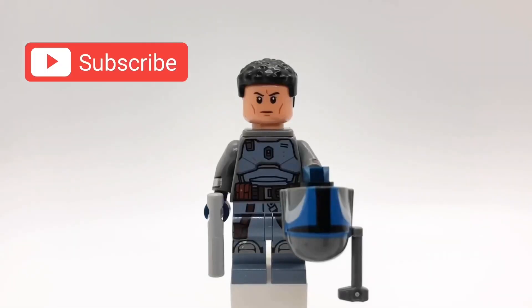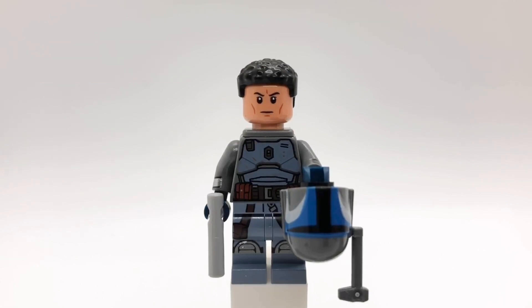Hello everybody, Starurk here and welcome to this fan request video. Just as a reminder, I'm going to make these fan request videos every other Tuesday. So make sure to drop your idea for custom minifigures down in the comments below and I might pick your idea not next Tuesday but the next Tuesday.